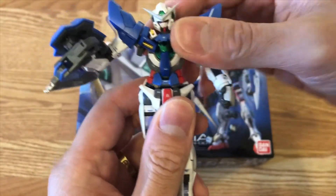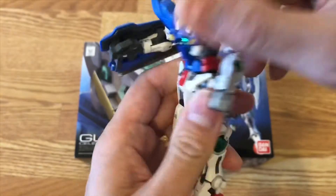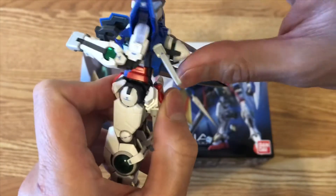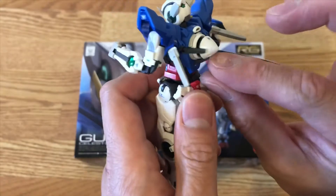Let's look at the shoulder — the shoulder cannot be raised up and down, it can only go forward and backward. There's a little bit of a bowing movement on the front. Another cool gimmick is you can remove the GN drive here.